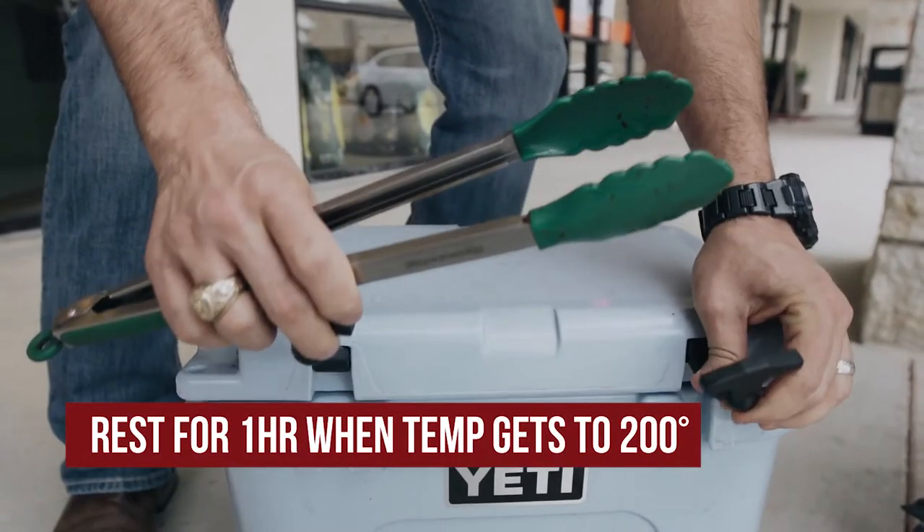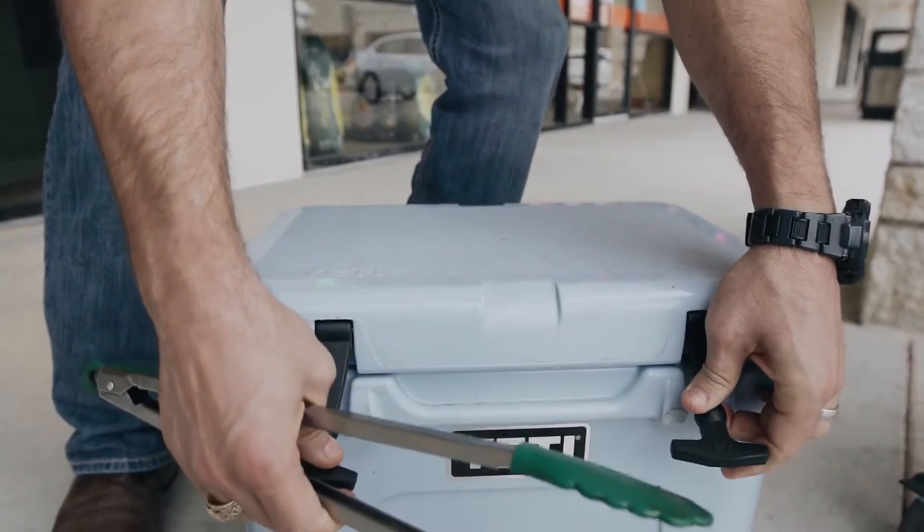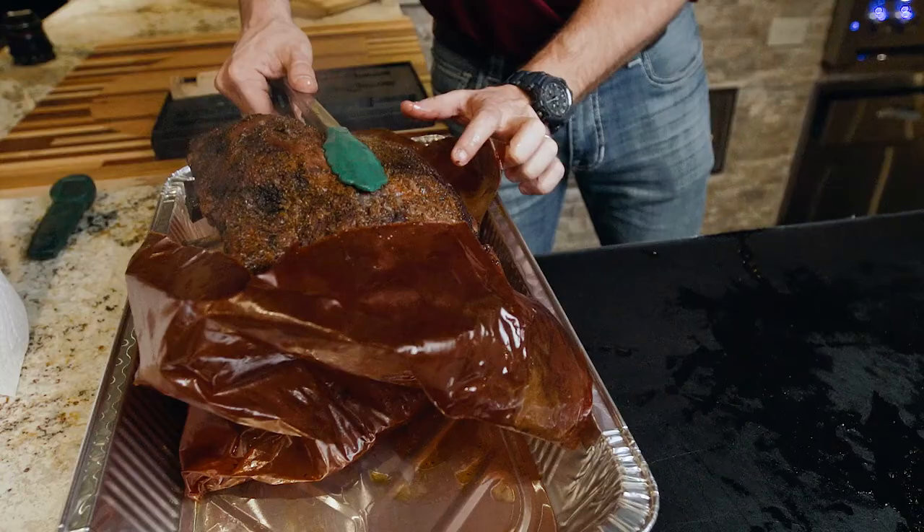We're going to throw these ribs in our Yeti cooler and let them rest for about an hour. We want to let these rest at least an hour to let the juices redistribute back into the meat.